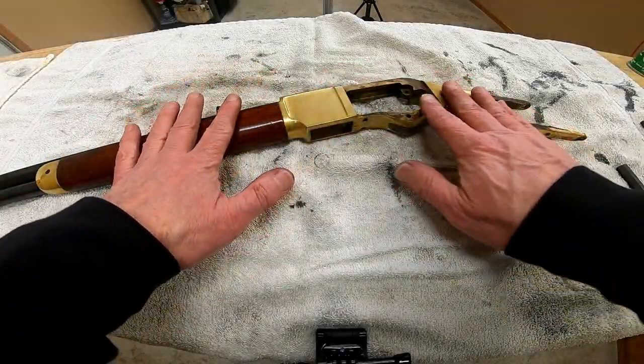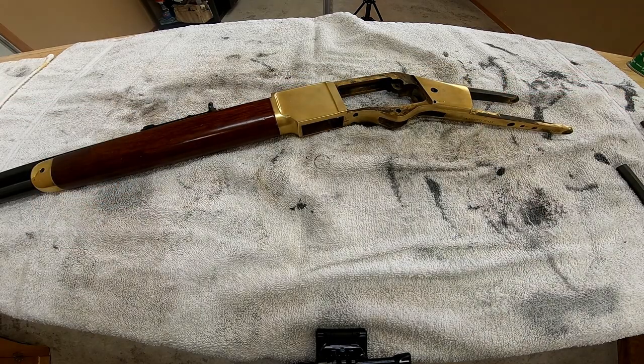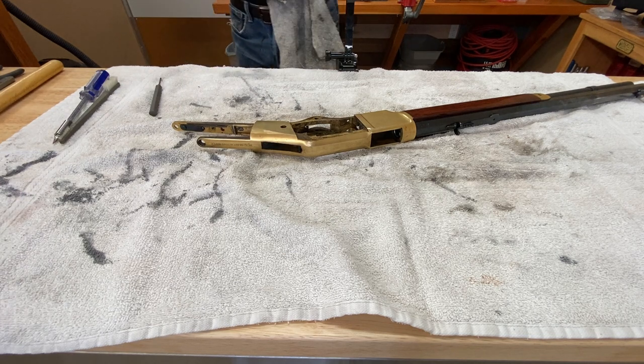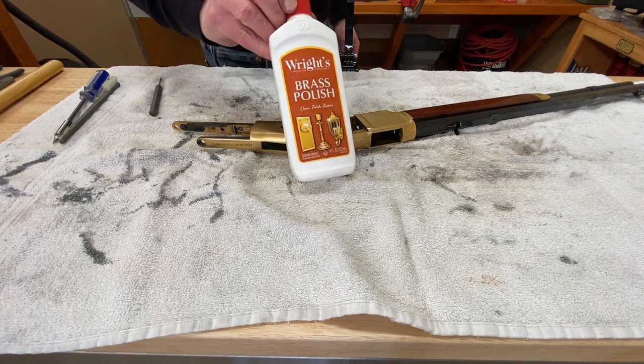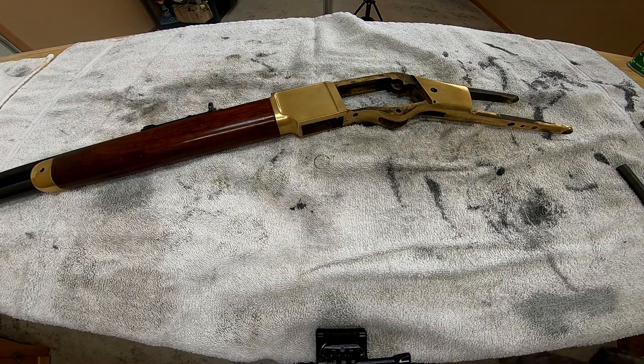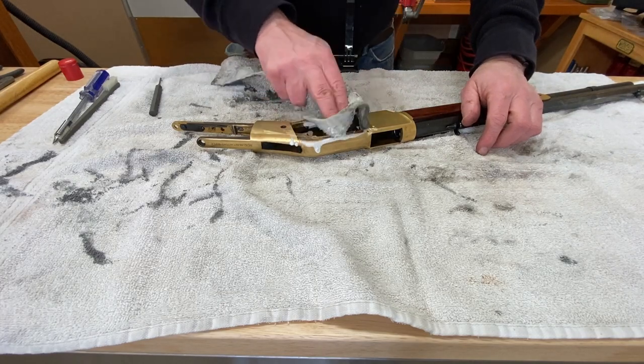Now we can polish up all of the frame and the internals and get it all ready for reassembly. I've mentioned before that I prefer Wright's Brass Polish for this work, but if you're a fan of Brasso it works just as well — personally I don't care for the strong odor from the Brasso.